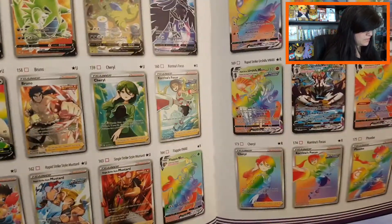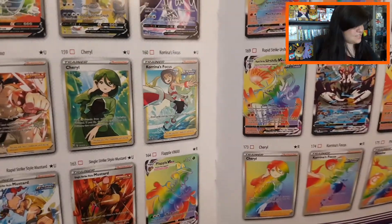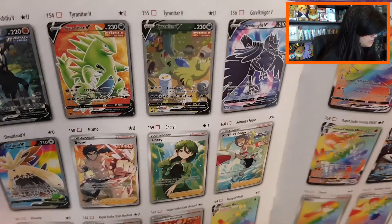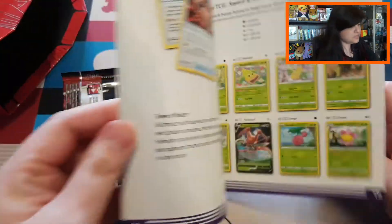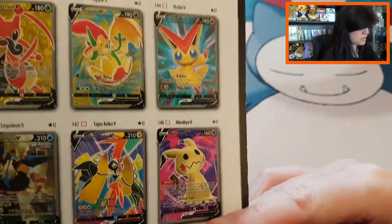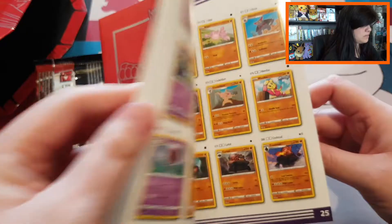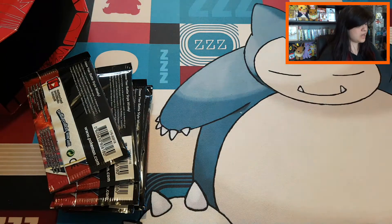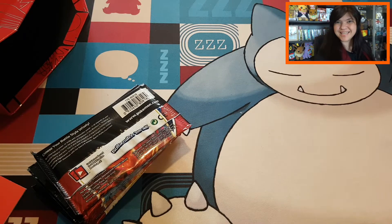We have the beautiful Houndoom, Octillery, and Mustard rainbow — so pretty! This is my chase card, which is Cheryl, because my favorite color is green, so I would really like to pull the beautiful Cheryl. A lot of people also like the Tyranitar. I really wanted to pull Cheryl and Houndoom — those are my two chase cards from the set. Look at Mimikyu there, and Victini — it is really such a pretty set. This guidebook is very handy to see what cards you can potentially pull.